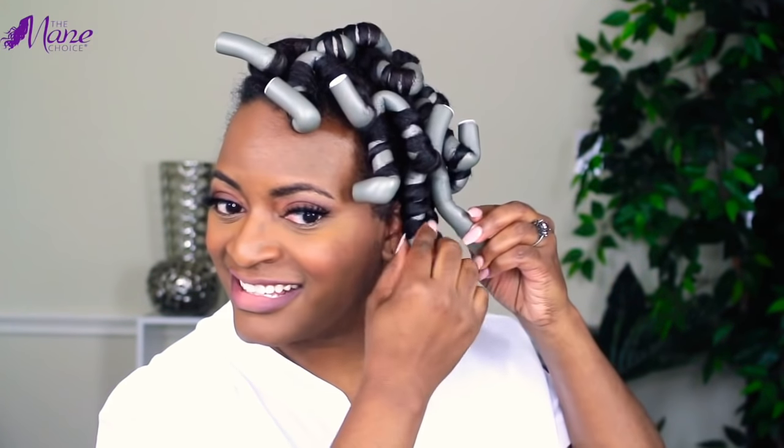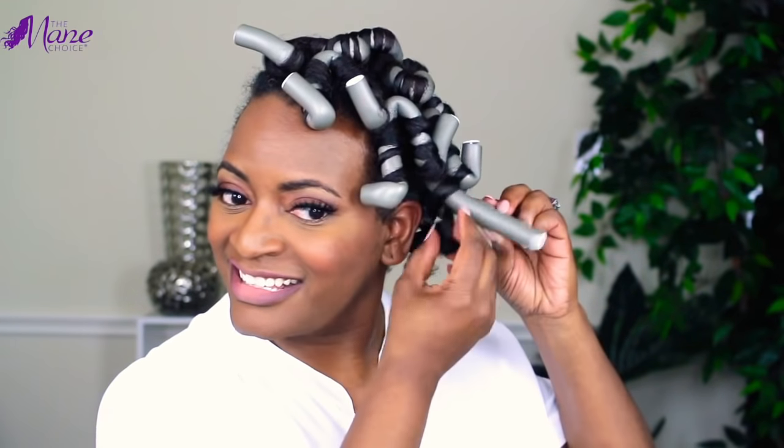It's the next morning and it is time for take down. One of the keys to a successful flexi rod set is not just amazing products, but making sure that your hair is completely dry at time for take down. Once all of my flexi rods have been removed, I'm going to take a little bit of the oil mist, put that in the palm of my hand, scrunch that over my curls, and then separate starting at the roots down to the ends.